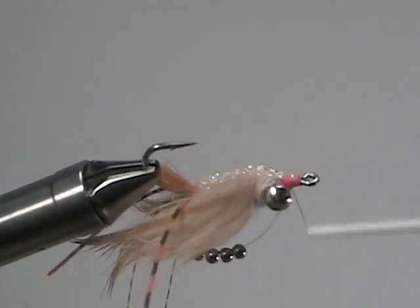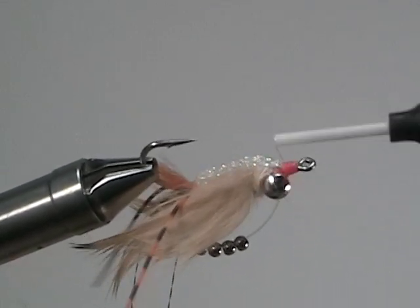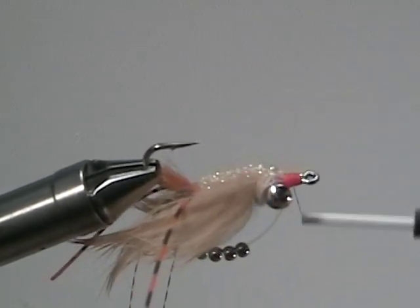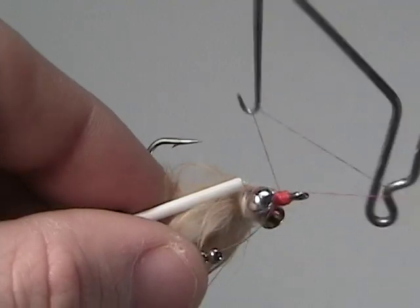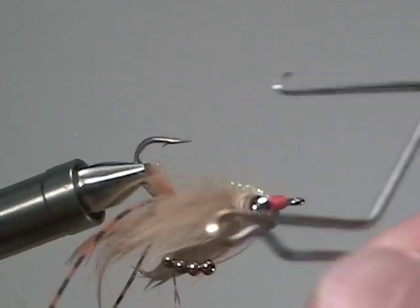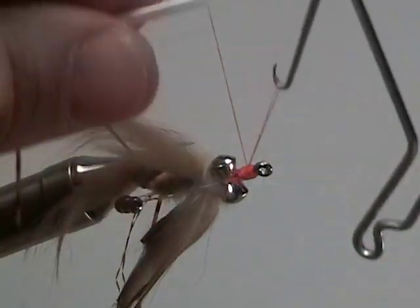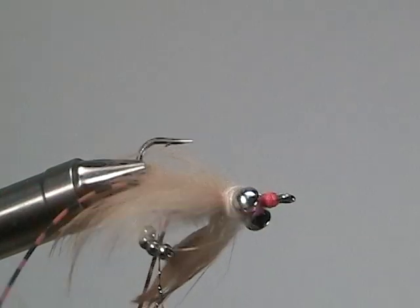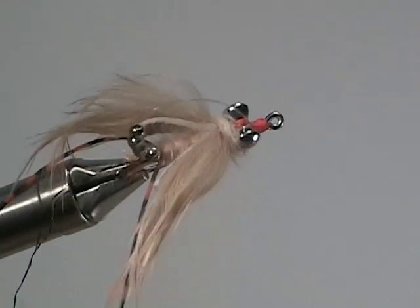Re-secure everything altogether and make sure that the head of the fly is a nice solid orange. When you're finished building up the head, whip finish. And because this is a saltwater fly and we don't want it to come undone, I usually whip finish one more time. Snip off the excess thread and you have yourself the Avalon fly.